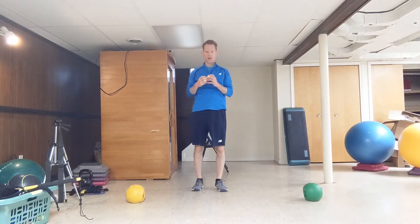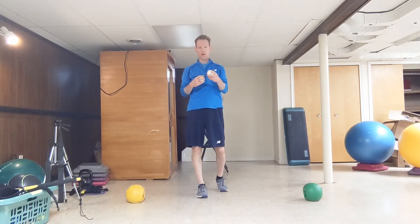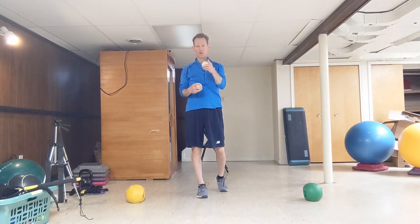This is the lunge with extension test. It's going to check your ability to maintain your upright posture during your pitching stride.